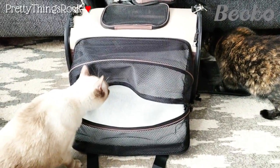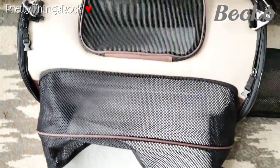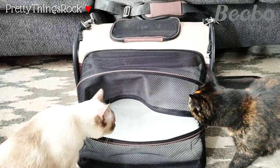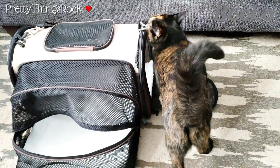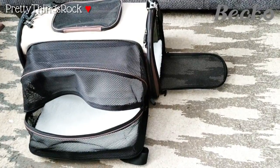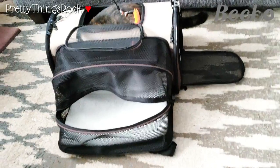Alright, here are my girls checking it out for the first time. There's the front part and the top. I wish they would get in it! There goes Miss Lily — she's going to put her scent on it. Let's see if we can get them in. I used a little toy and kind of got her to go in there — you can see the top opens up and she is in there checking it out finally.